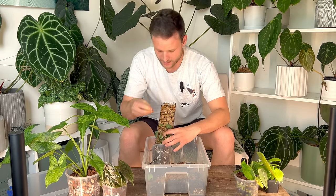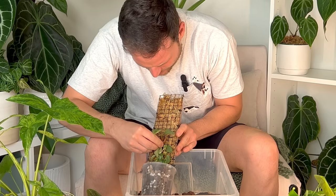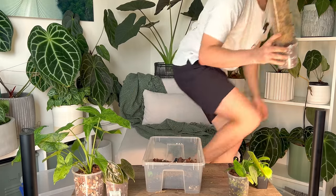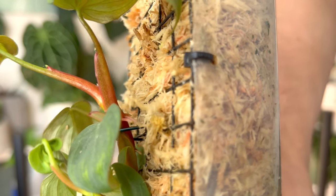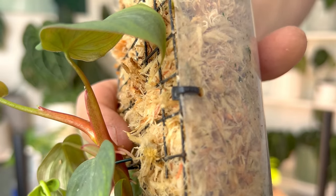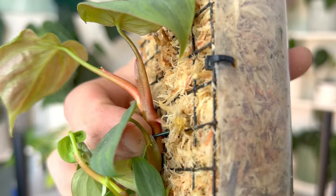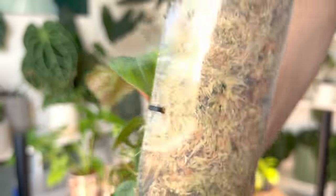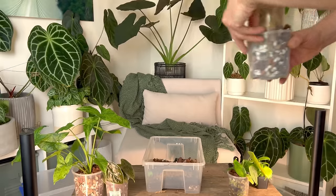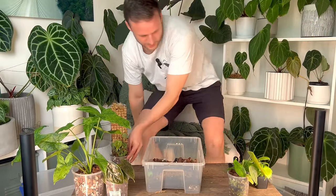I just got a little piece of wire so I can pin this to the moss pole. Can you see these roots here? I just want to pin that to the moss pole so it can make contact. And because the moss pole is see-through, I will actually be able to see when this was successful.